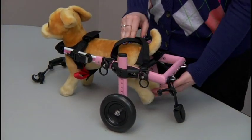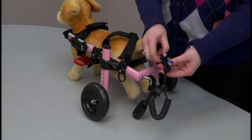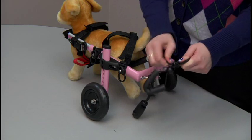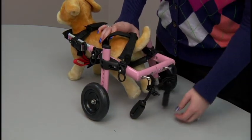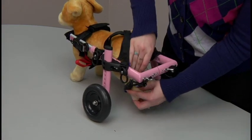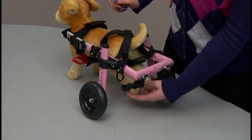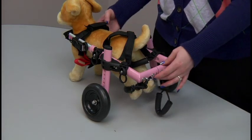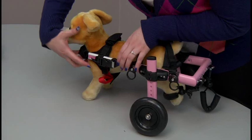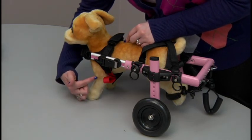For dogs that don't have use of their back legs, you're going to want to use the stirrups. The stirrups simply hang off the back end of the cart. For dogs with shorter legs, you can adjust the stirrups by sliding the hook down the elastic and wrapping it back around. Grab the dog's back leg and put it through the stirrup, then adjust it by sliding the push button down — this holds the dog's back leg up. Make sure the extender is ending at the middle point of the dog's front leg — it should not extend past the front leg nor be behind it, but right in the center.